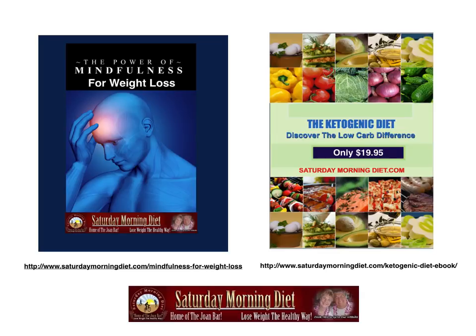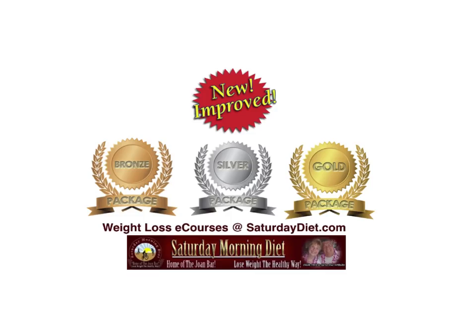We offer two wonderful e-books for immediate download. The Power of Mindfulness for Weight Loss is not only about weight loss — it's mindfulness to get control of your diet, your life, your smoking, your diabetes, all the things that take place in your head to help you become more healthy. The Ketogenic Diet: Discover the Low Carb Difference is another wonderful book. We also have available at SaturdayDiet.com three packages — a bronze, silver, and gold package at a price point for everyone's budget. Go to SaturdayDiet.com and pick up your copy for immediate download.